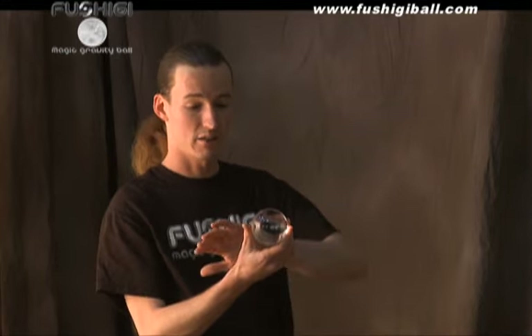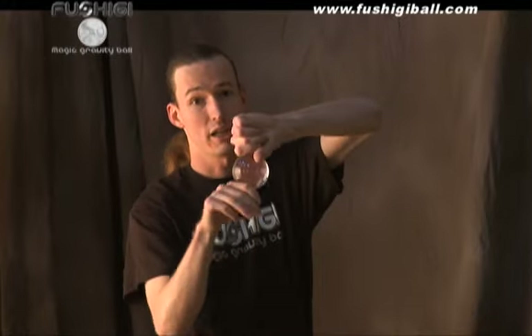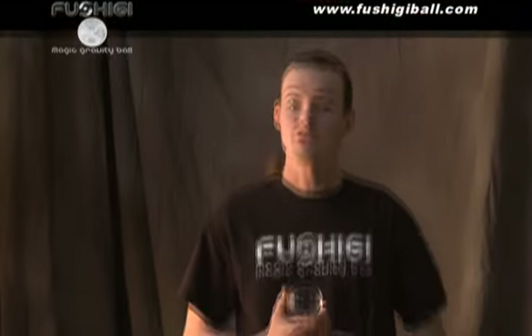Fushigi makes it possible to create the illusion of levitation through simple motion, and it's only possible because of this clear refined surface — there are no tell marks to see how the sphere is moving while we manipulate it. Fushigi is actually the first consumer product for contact juggling, and we hope that you embrace it and hone your skills.